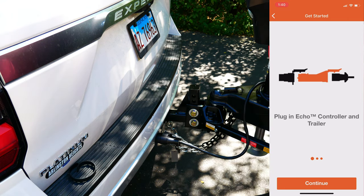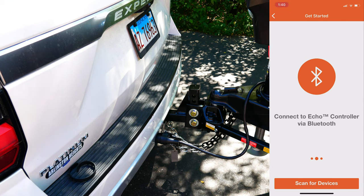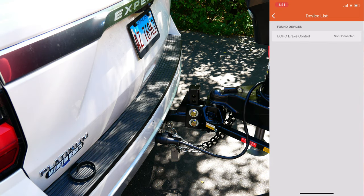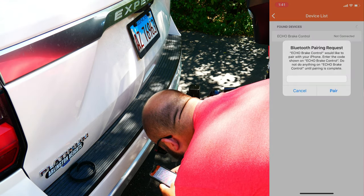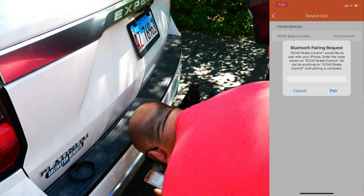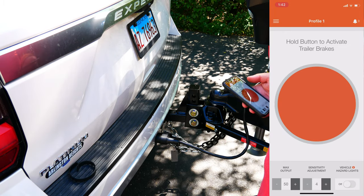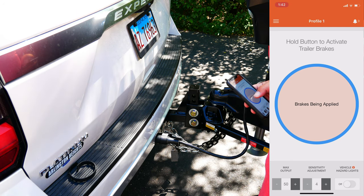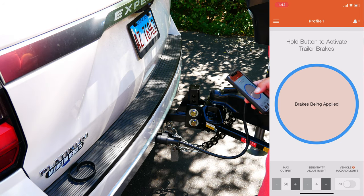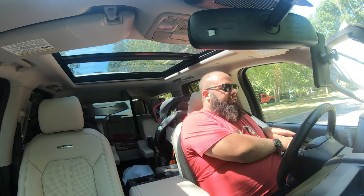That is all done. Let's see what the app says. I think I have to turn on my truck — it did not say that. Let me do that. Car is on, Bluetooth needs to be on. It has found the brake controller. It's asking for a code — the code is inside here. It is successfully paired. So we are currently on profile one. Brakes being applied. Hold button to activate brakes. Everything looks good to go. Let's go test it out.